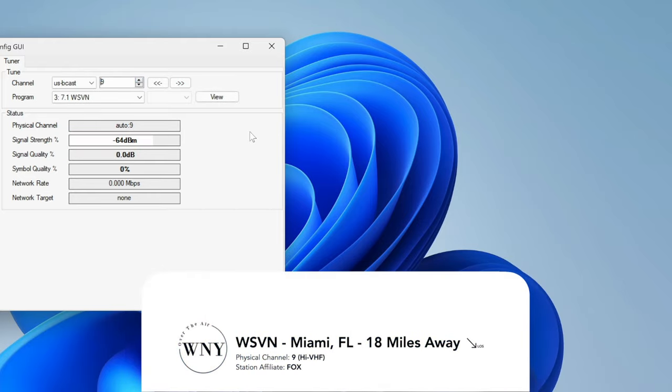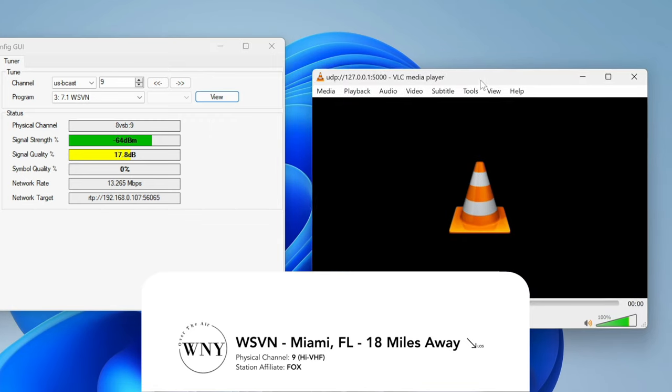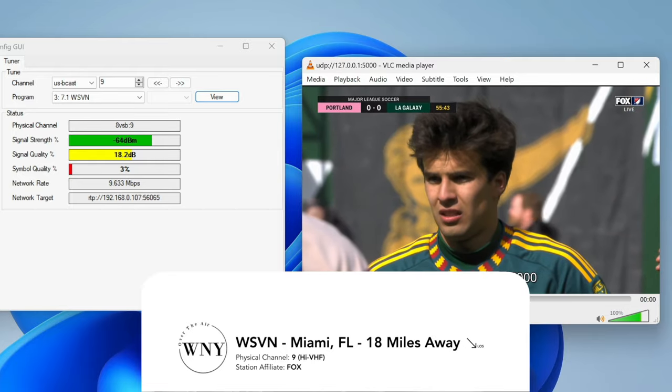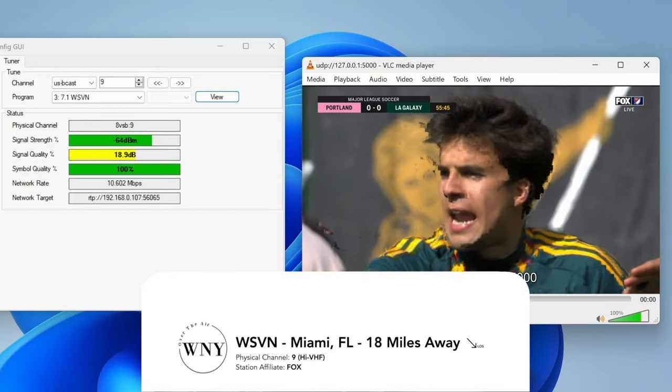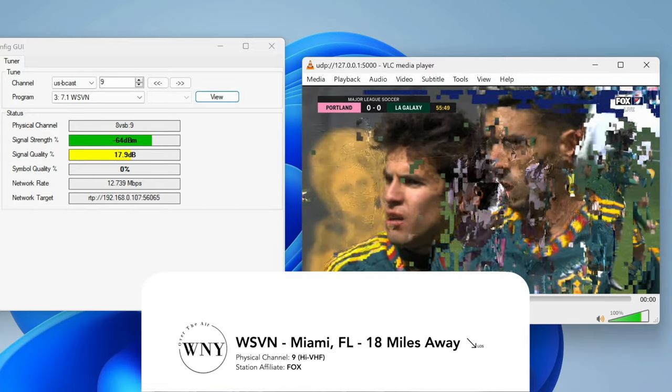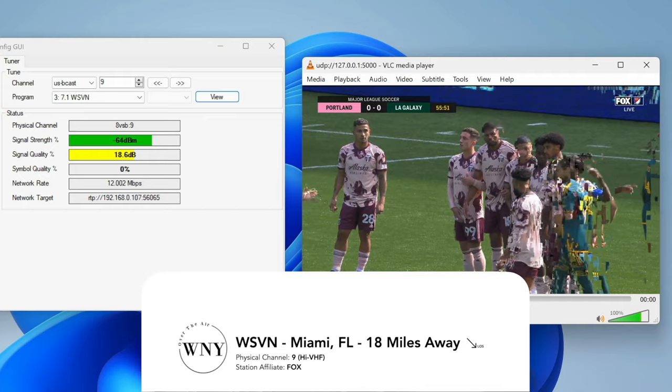Next, I tested out WSVN, which is Fox in Miami. There were multiple problems with the signal, mainly due to the symbol quality — it would never really consistently stay at 100%. What this means is the signal will break up and pixelate. The SNR never really made it over 20 decibels either. Obviously, this antenna is not made to pick up high VHF, and you can obviously tell that this is not performing well.